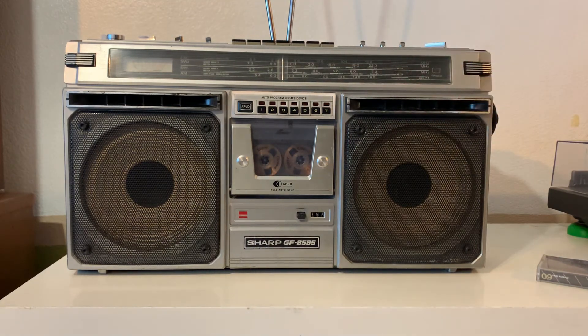The boombox has a couple of scratches here and there, but nothing serious, nothing crazy. Just look at the pictures on the listing so you can have an idea. Everything is working — works on batteries, it comes with the cable, and the auxiliary in works too. Thanks for watching.